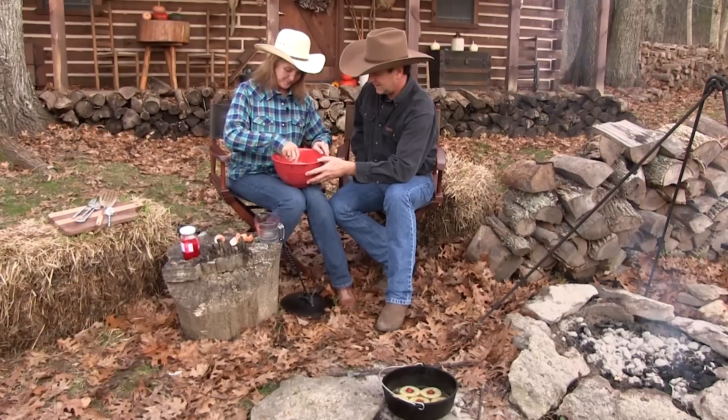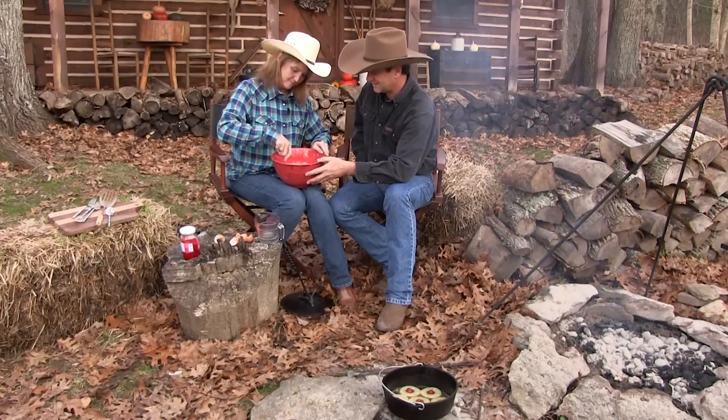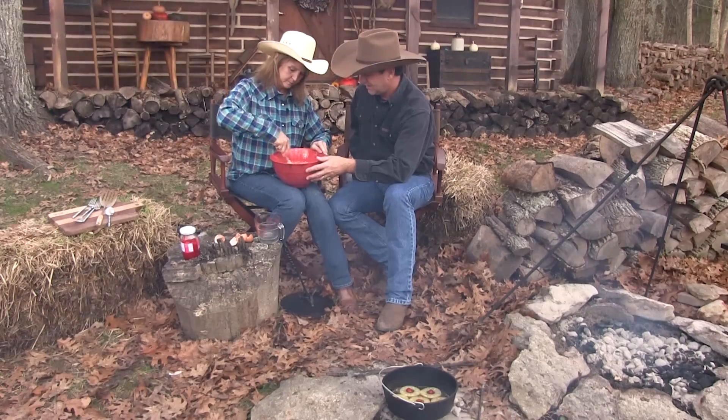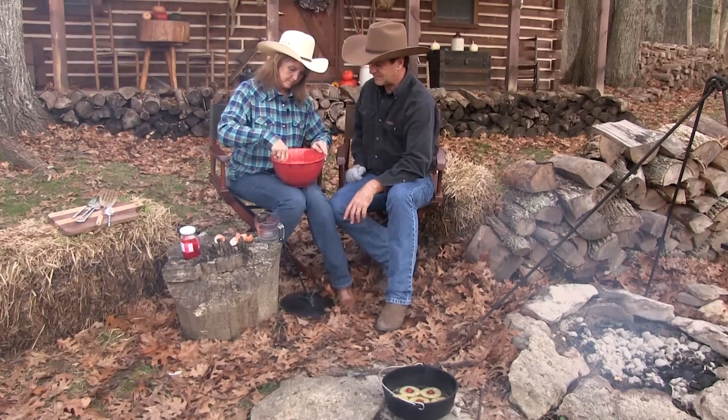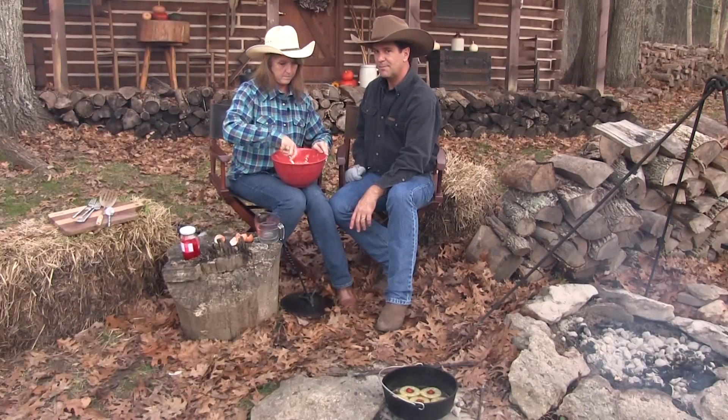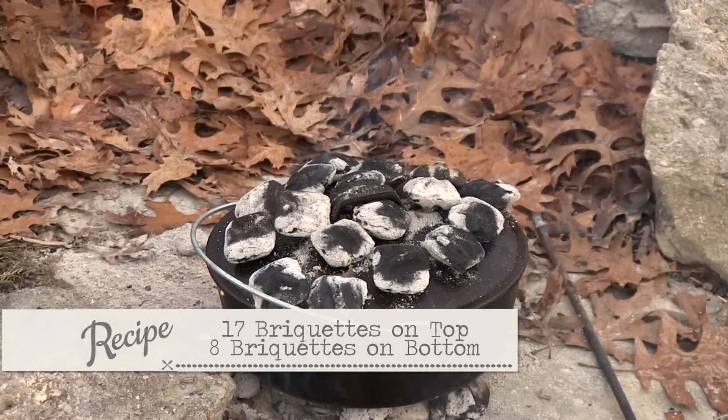Why is this so simple? You can really impress your friends because it comes out beautifully. What you do is cook this at about 350 degrees. How many is that on the bottom? How many on the top? It's about eight on the bottom and 17 on the top.